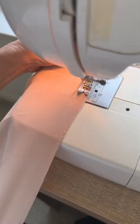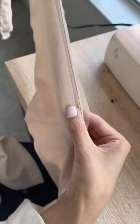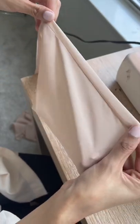Stitch this all the way down — you can use a hand method or a sewing machine like I am doing here. It should look something like this, and then once you flip it inside out it should look like a long cylinder tube.